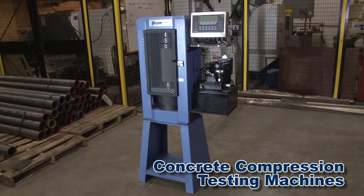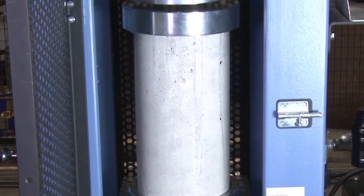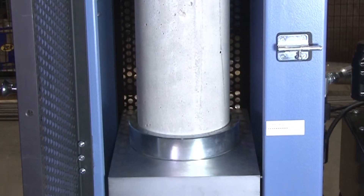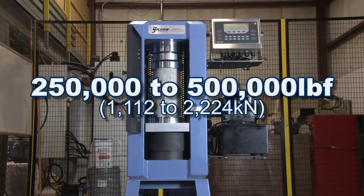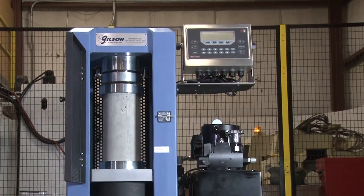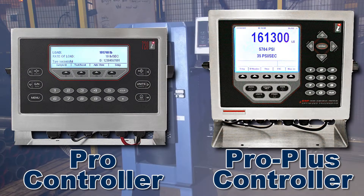Gilson makes it easy to build the concrete compression machine that best fits your compression testing needs. Standard Gilson load frames are available in configurations from 250,000 to 500,000 pound force, and units can be equipped with easy-to-operate electronic controllers that exceed industry standards for accuracy.